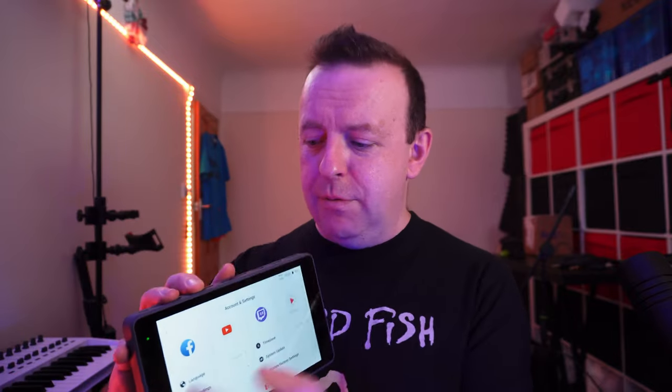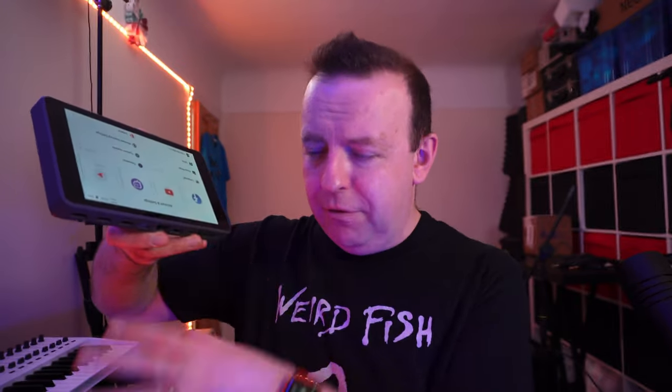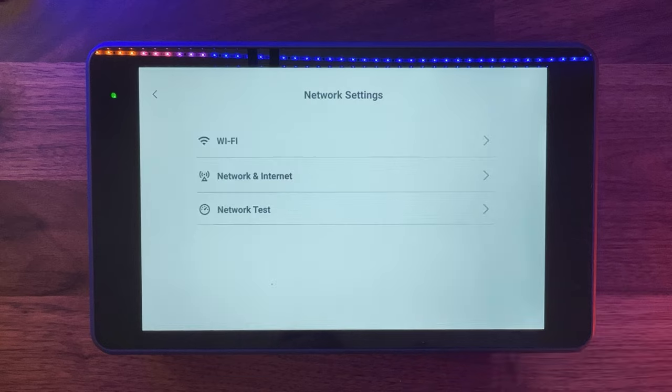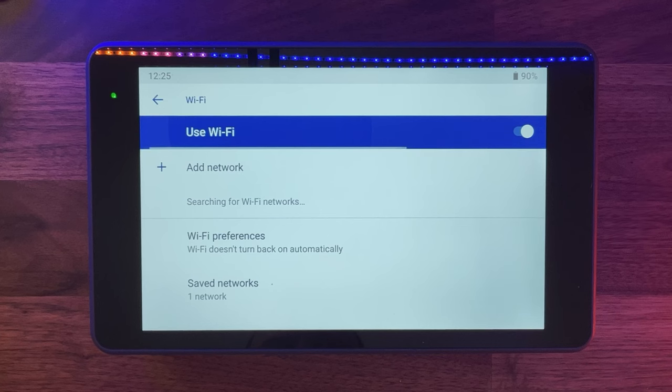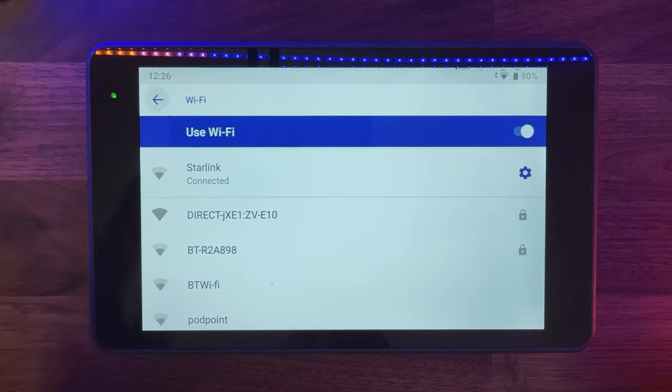Rotating the screen might be useful because you've got the tripod connection and you might want all the connections underneath so they fall through and you can cable-manage them very easily. For now, I'm going to go to network settings, connect to my Wi-Fi — you can even do a network test, which is really handy — and then go back.